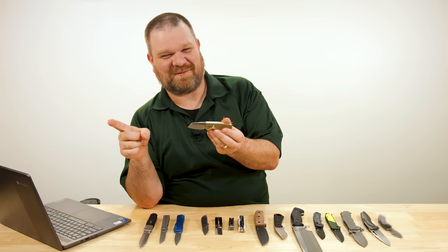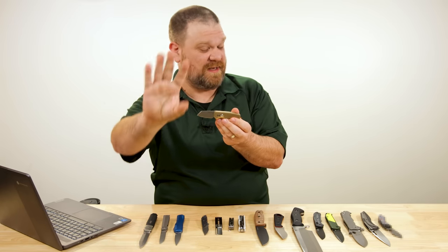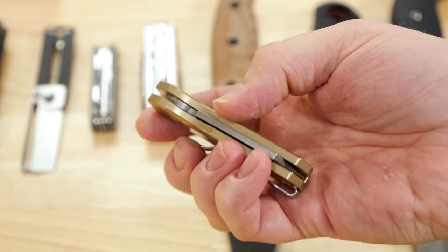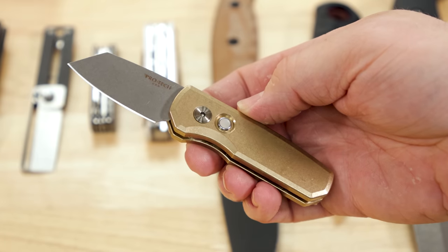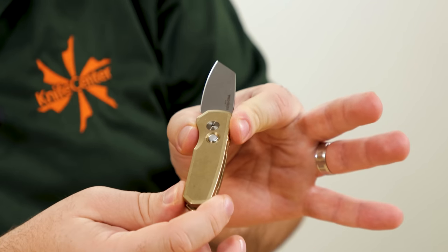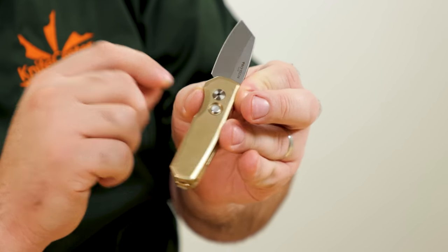It's a reverse tanto blade with Magna-Cut steel and a stonewashed finish. Really cool little boxy utility knife vibes going on with it. The handles are bronzed aluminum — very cool — and a mother of pearl firing button. Also very cool.